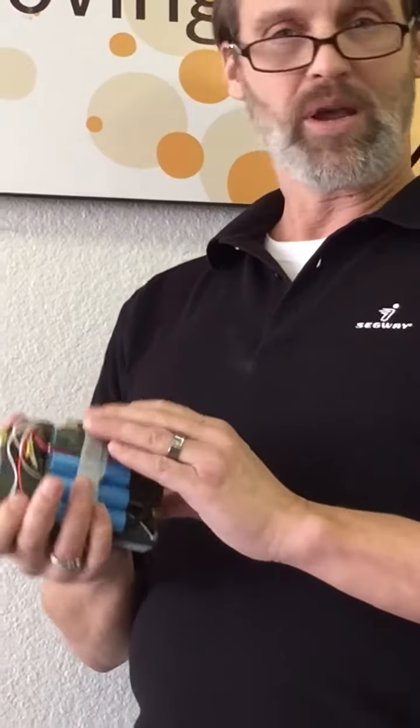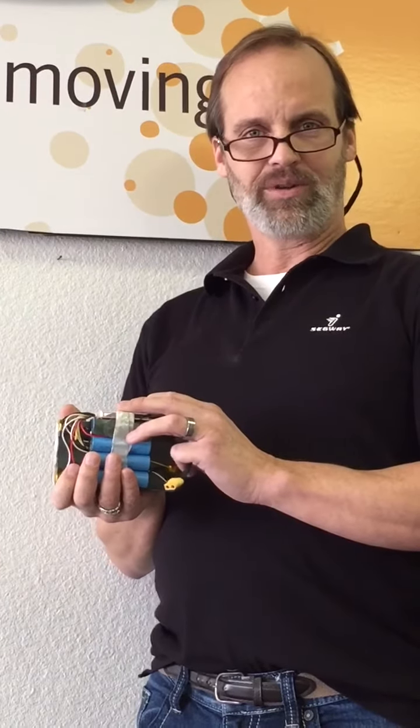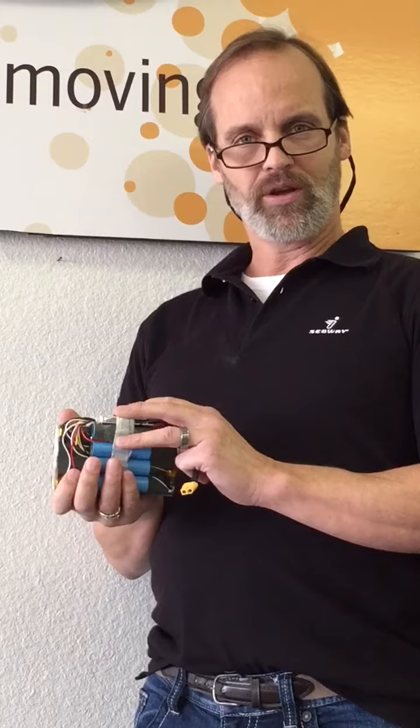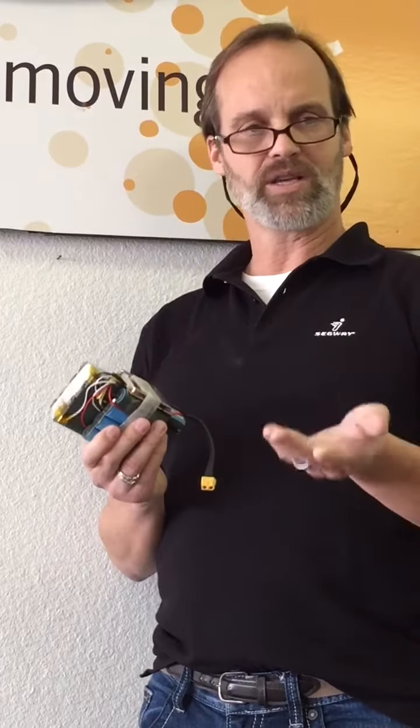So what you want to make sure is that first of all you're buying first-rate top-notch batteries, and secondly you're not putting your trust in a $10 Chinese-made charger. Really, these batteries only need about two hours worth of charge a day, or when your machine runs out of battery and it starts beeping at you, plug it in for no more than four hours.